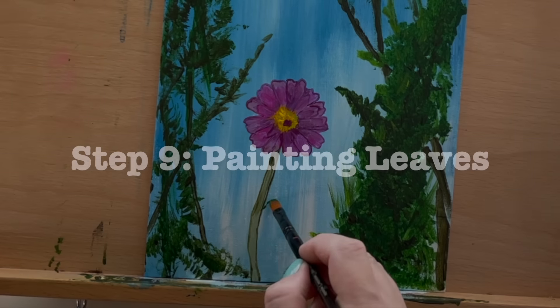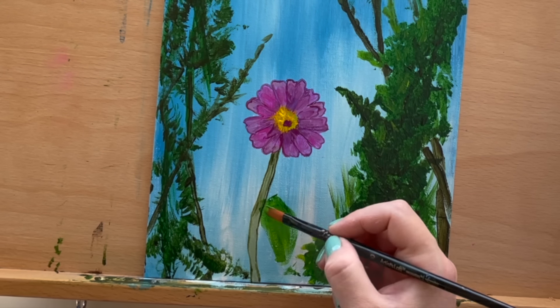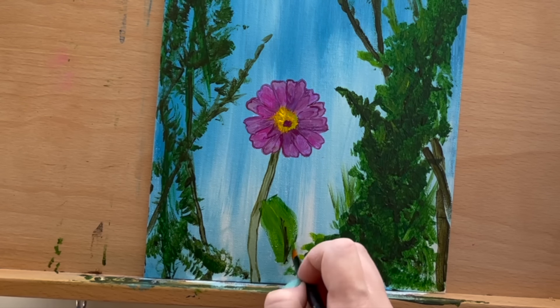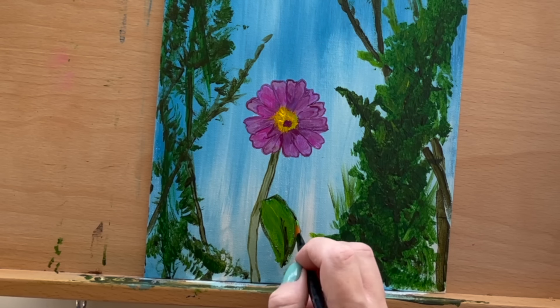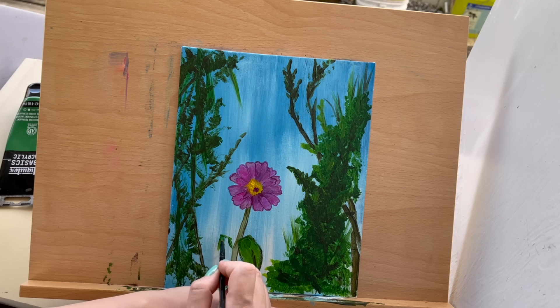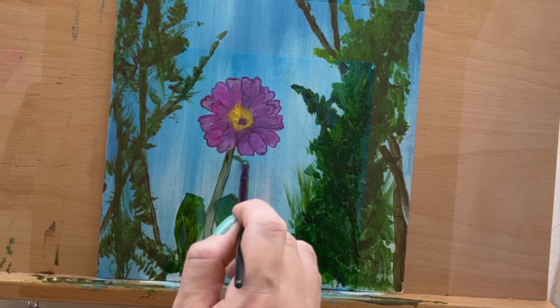Let's add some leaves to this cosmos flower during step 9. Use marsh green to outline the stem, then sketch out leaves using leaf green. Add depth with darker green shades. Take your time and follow along to add leaves in a similar fashion — first sketch the outline, then fill it in with various green shades.